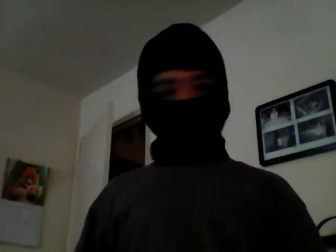Next we got a ninja mask. As you can see, just a regular ninja mask. And this is what I look like with it on. There's my ninja mask.